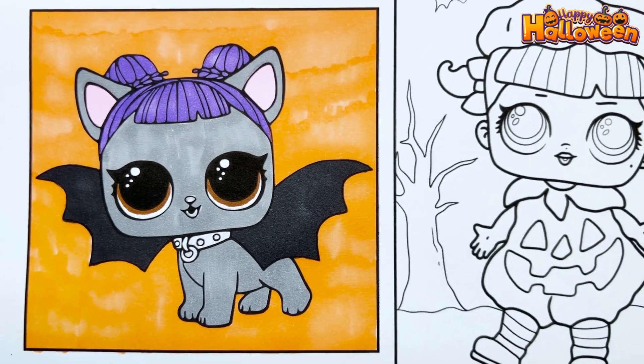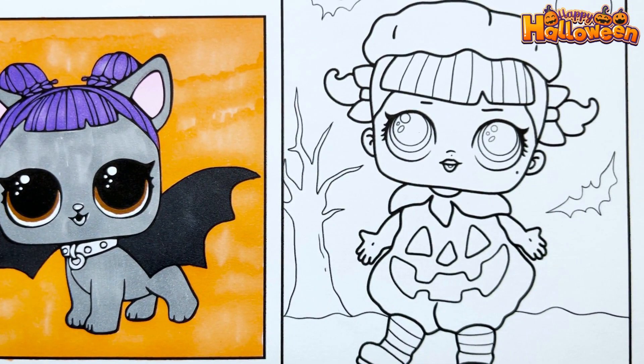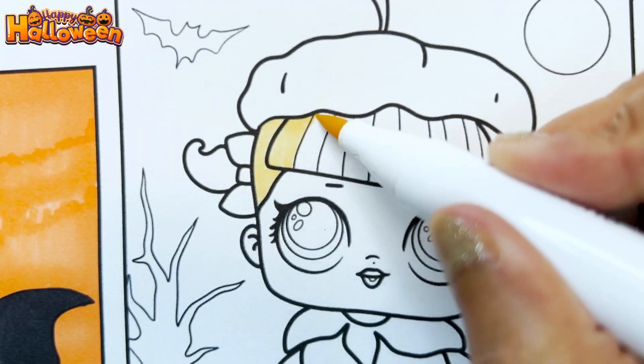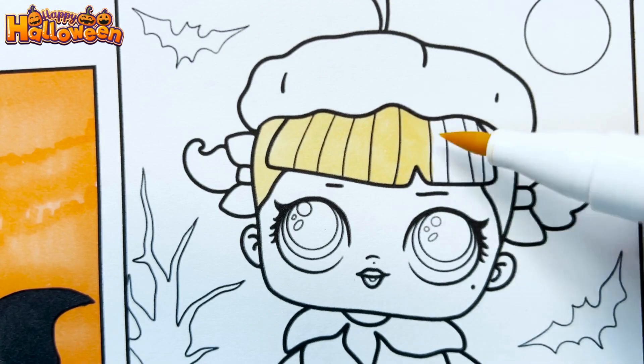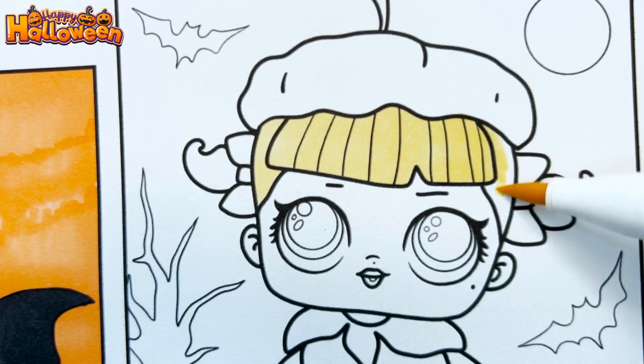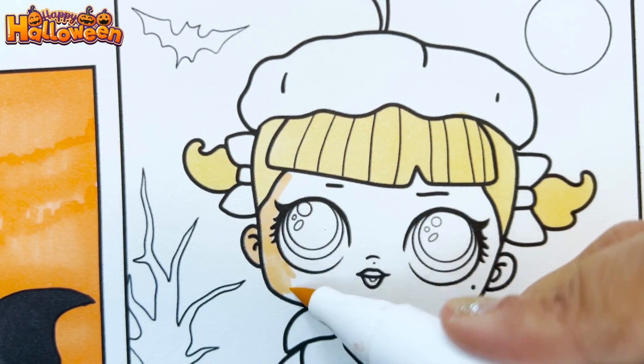Now time to color the LOL wearing a pumpkin costume. Let's start by coloring her hair. Now let's color her skin peach.